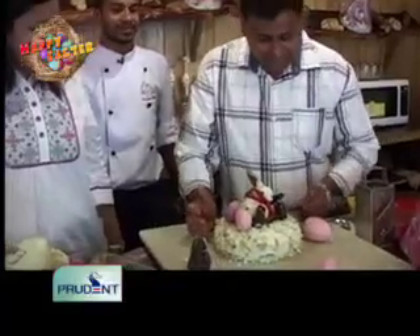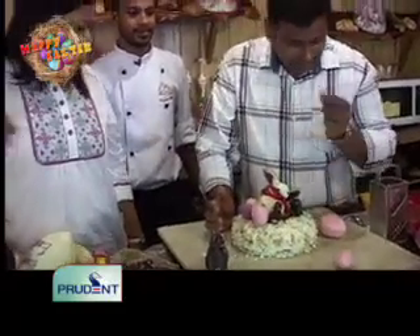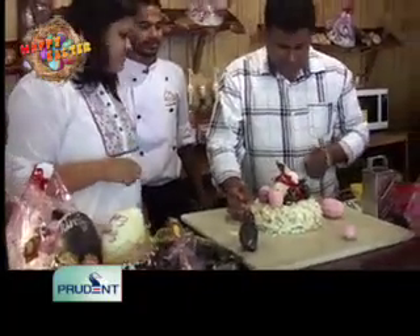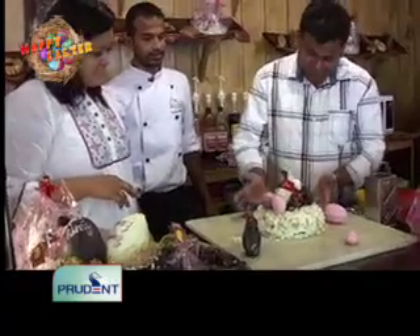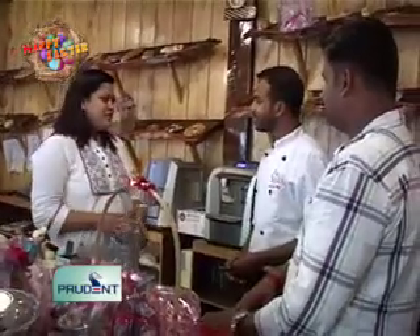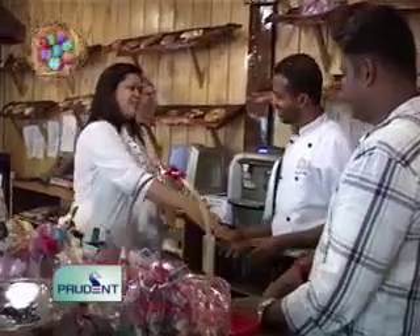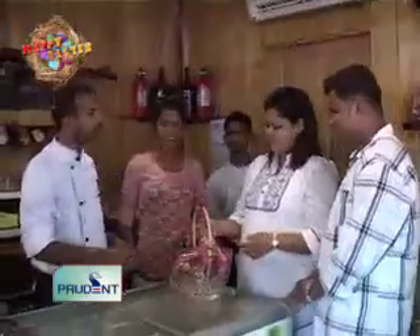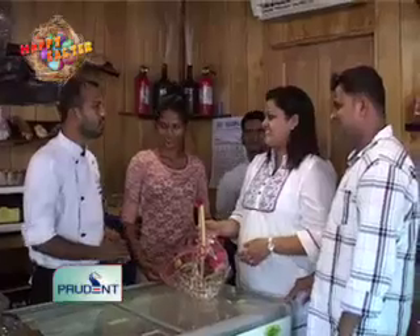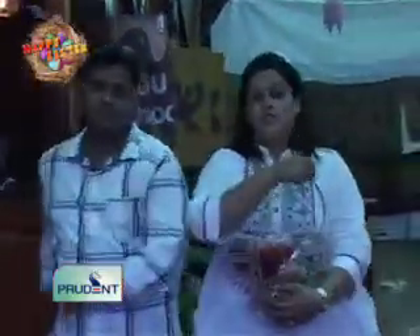Angel food cake, Easter bunnies, Easter eggs, grated white chocolate — great ingredients, and it's yummy! Thank you so much Savio for coming on our show. It's a lovely, very innovative Easter cake. A small gift hamper from the Chocolate Man, wishing you all a Happy Easter on Prudent Media. So this was our special feature on Easter — Easter eggs, Easter cake, and an Easter hamper.